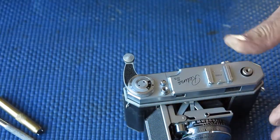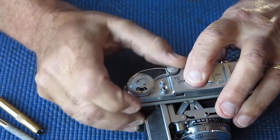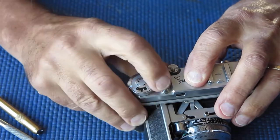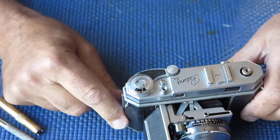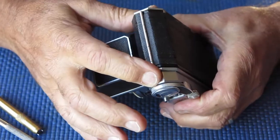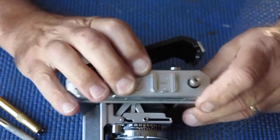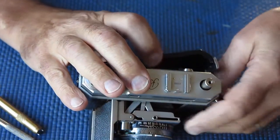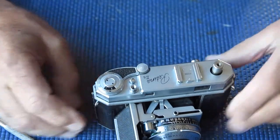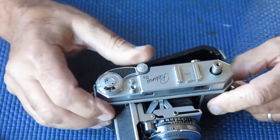Do that screw up and test the advance. As you can see, that's quite normal in its action. At this stage all I have to do is put my screws back in at each end of the housing, put my rewind knob back on, and the job's complete. Nice and simple — no mistakes, nothing went wrong.